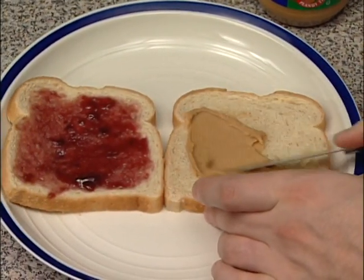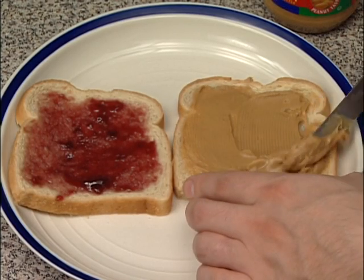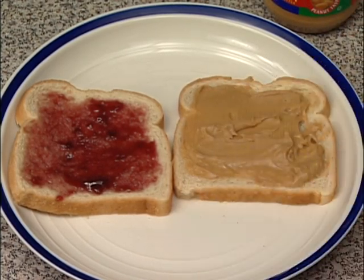Be careful not to rip the bread. That's it! Perfect!